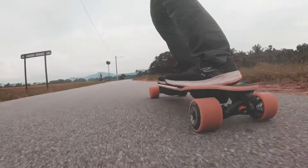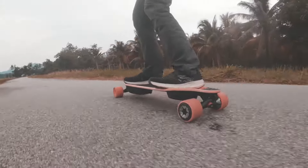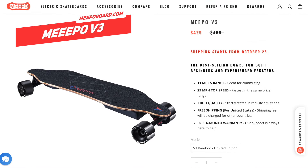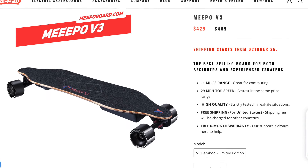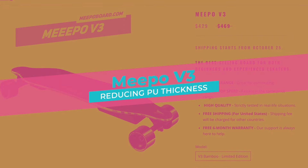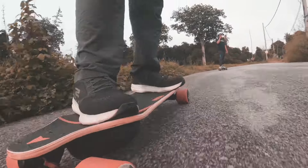Initially I found the new Ling Yi ESC to be boringly safe, with no punch. Yes, it's now as smooth as a Hobbywing ESC, but this was actually a disappointment for a Meepo diehard who loves Meepo for its obsession with power, torque, and thrill. If you recall the Meepo V3, it was — and still is — one of, if not the most powerful entry-level electric skateboard out there. Meepo was so obsessed with power that it was willing to sacrifice ride comfort for the V3, by reducing the hub wheel's PU sleeve thickness to make space for a pair of giant 540-watt motors. So I thought Meepo's diehard fans would hate the new, gentler ride direction the V4 was taking.